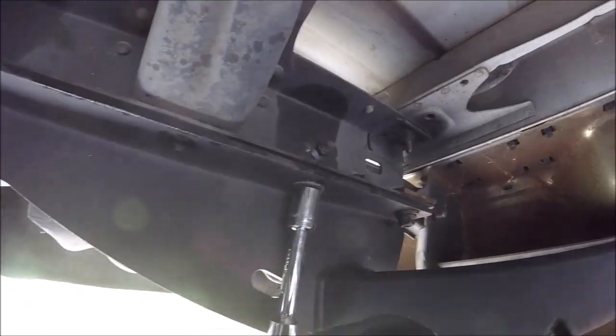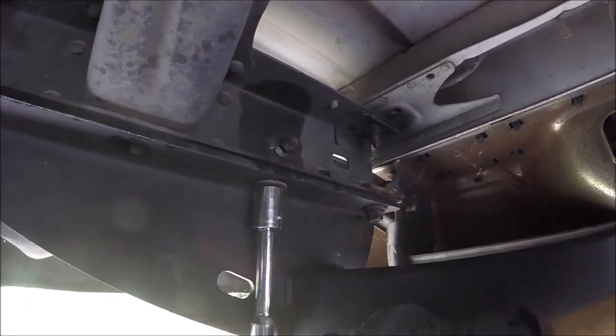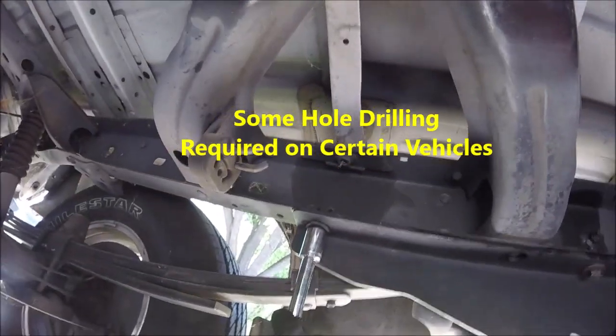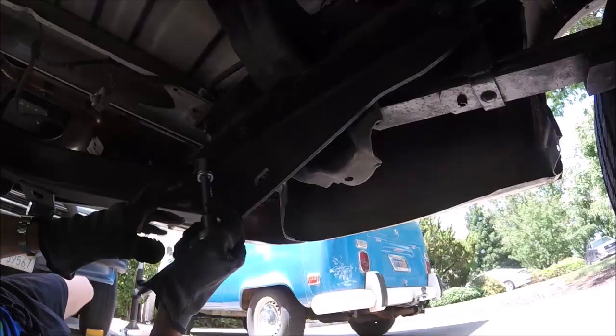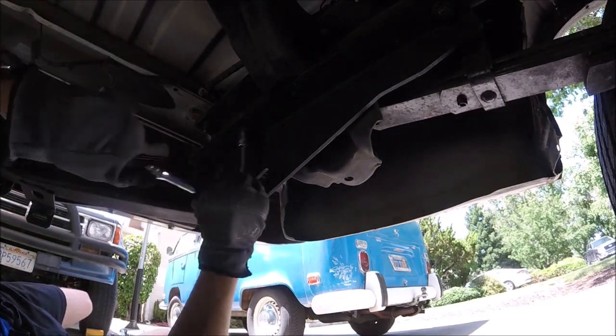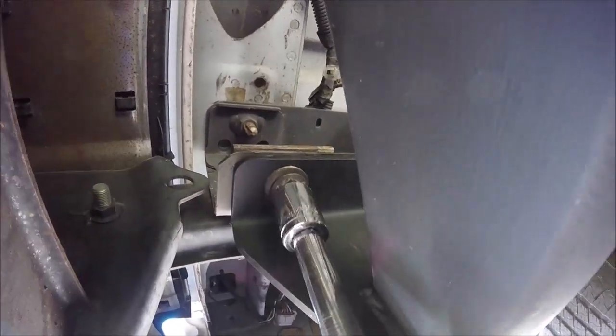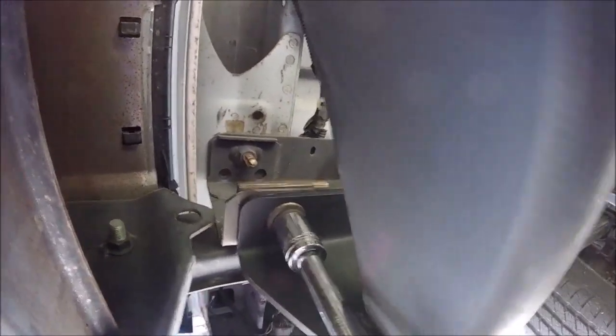Let's go ahead and snug this one down with our ratchet — this will help center it on the frame. We'll go ahead and snug this back one down too. Then don't forget the two on the other side — snug these ones down. Then we can come back to the front and snug down those carriage bolts.